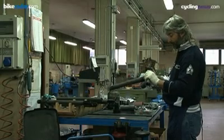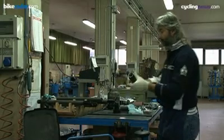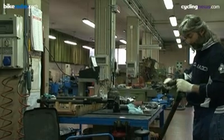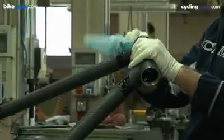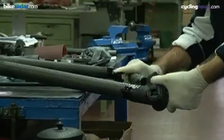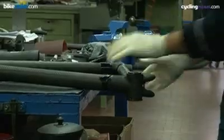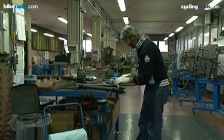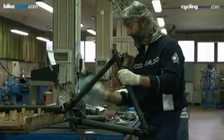The tubes are supplied to Colnago from the manufacturers ATR, who are based in Colonella, Italy. Colnago's tubing is filament wound around stainless steel mandrels, and made to some of the highest standards in the world of carbon composite manufacturing. Colnago's tubing is unique, not only in the lay-up of the carbon composite fibres, but also due to its internal structure.